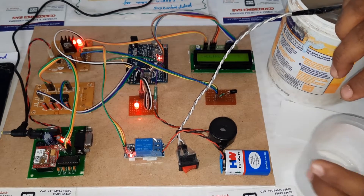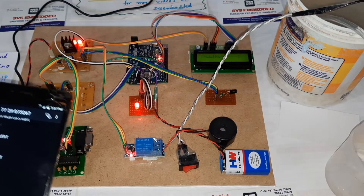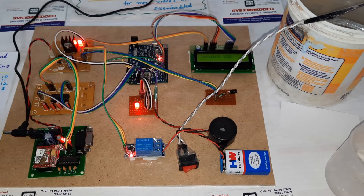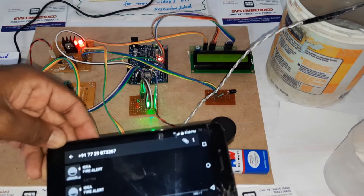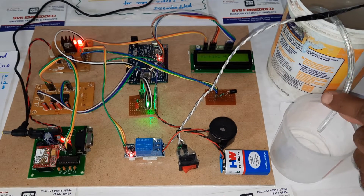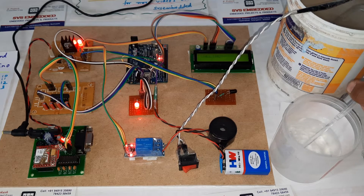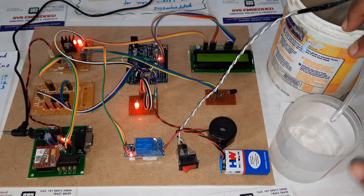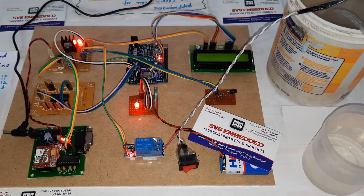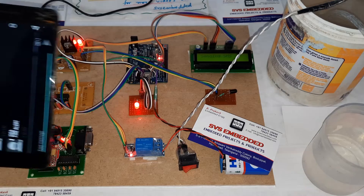The system is calling to the phone number. The call is going to my phone. After that we will get the SMS alert. Yes, the fire alert came. We are getting the call from this GSM modem. Call completed, and after that we are getting the SMS alert.